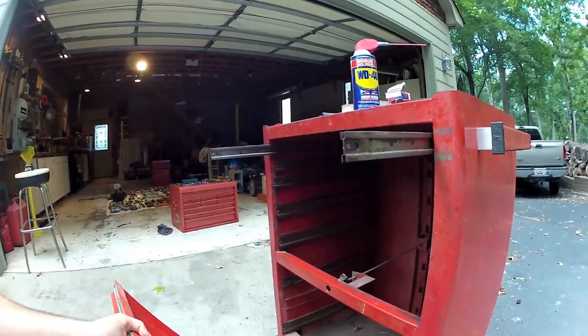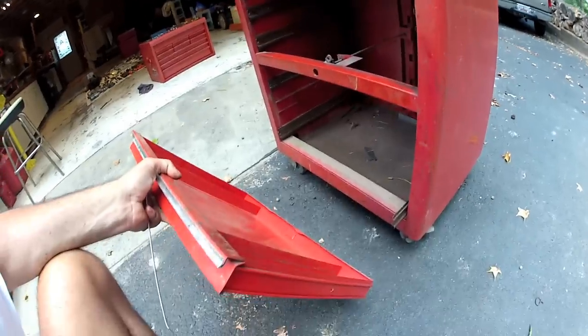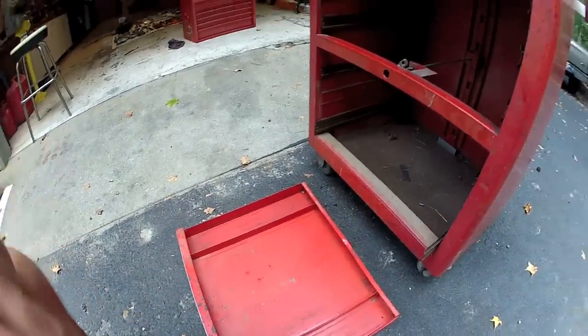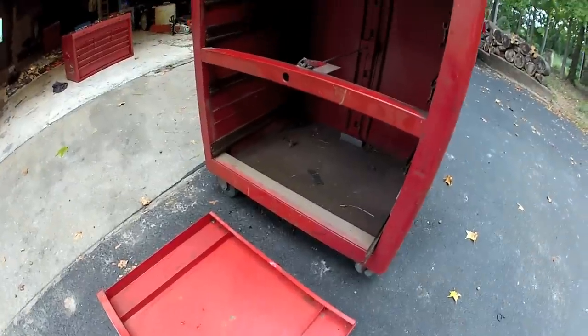You have to make one for each side, or do them each side at a time. But now I'll be able to dump them out, clean them up, sand it down, spray paint the rust, and have myself a fairly nice Snap-on box.